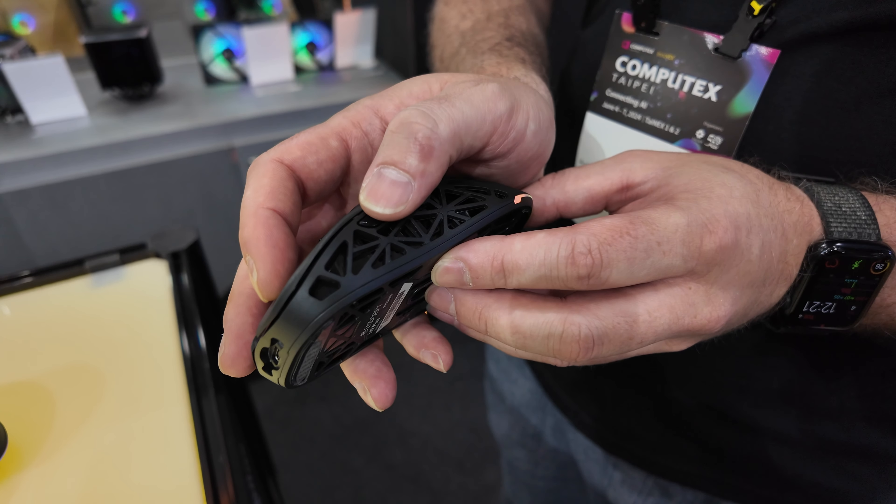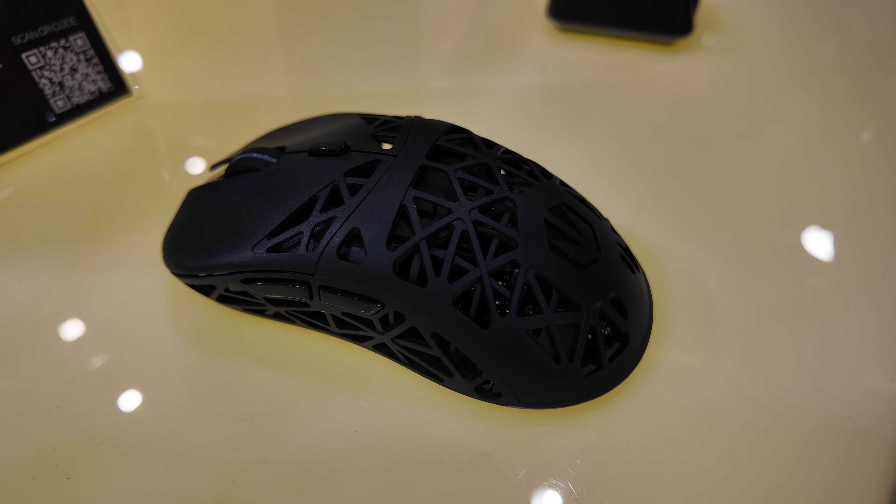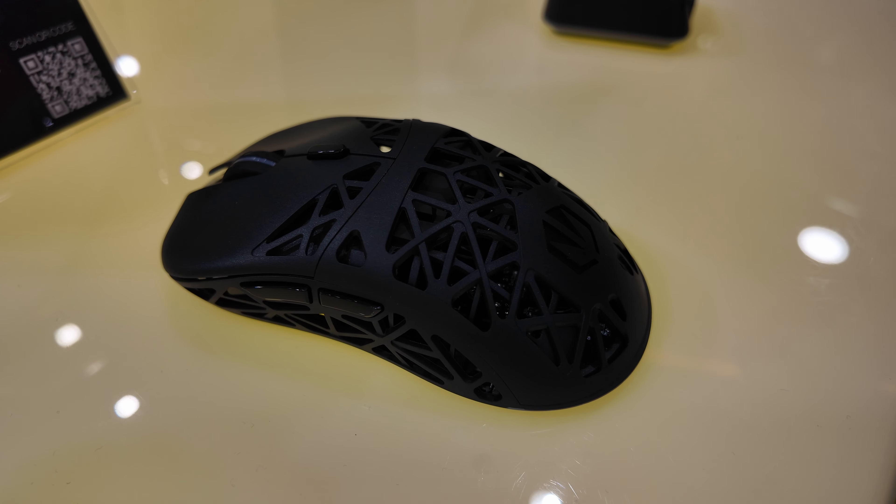Upon speaking to them at the show, you could see how proud they were of what they've actually accomplished here. On top of that, there is the all-important RGB, which spans around the backside of the mouse, the scroll wheel, and even the charging dock.